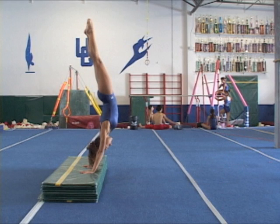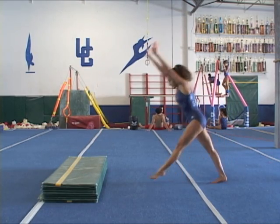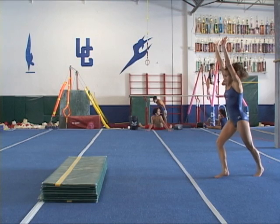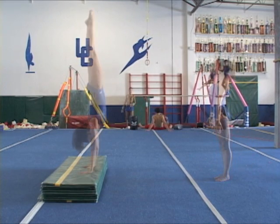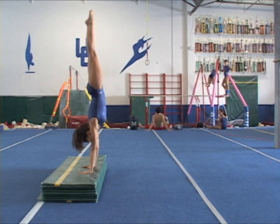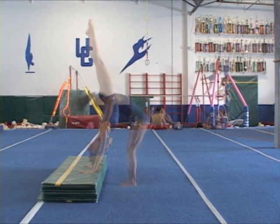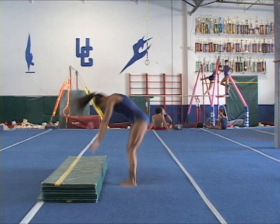Shoulders opening. Straight up handstand. Shoulders opening. Aiming for hollow turnover down.